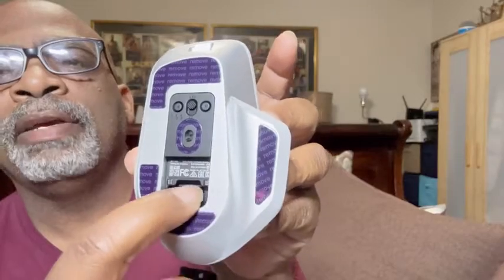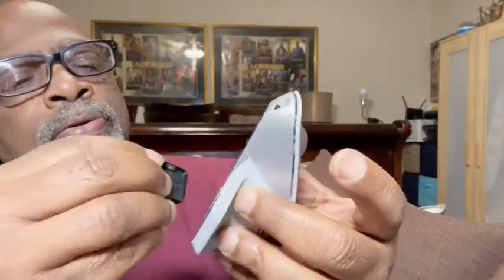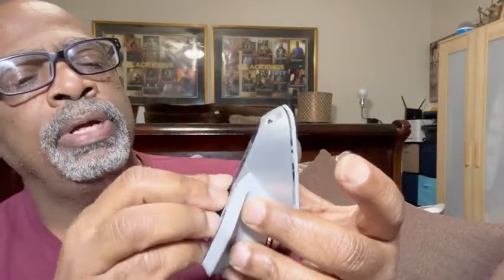It's a multi-mode mouse, so what does that mean? It means you can use it three different ways. You can run it through 2.4G with a little dongle — the dongle normally lives in here but it's in my computer right now — you plug it into your USB port. Or you can turn it to Bluetooth by pushing the button down here and pairing it with your computer or laptop.